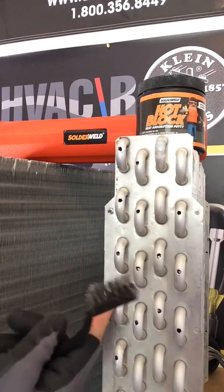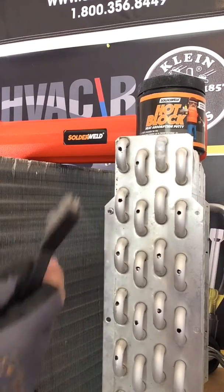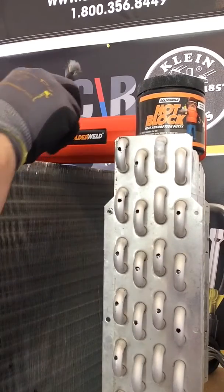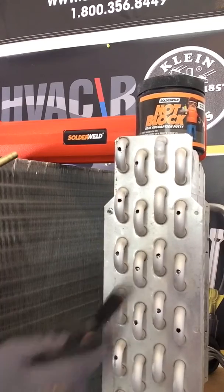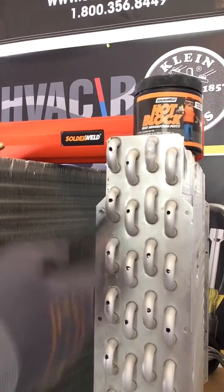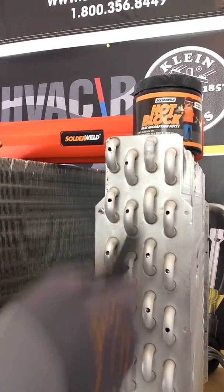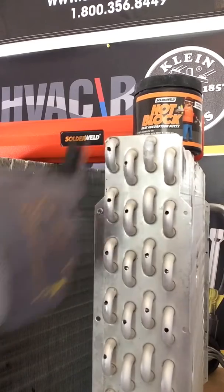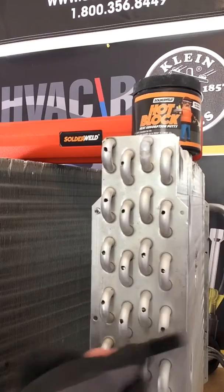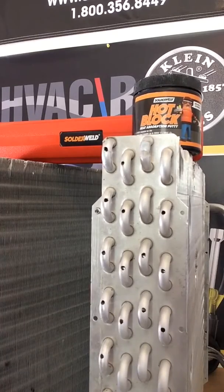You know, you get a hole in a coil like this — a hole in a return tube, a return band, or inside a coil — this will work great. Inside this kit comes a brush, and you're going to want to brush-clean this stuff up. Maybe you're working on an aluminum coil on a reach-in or a walk-in, and somebody at the site took an ice pick or screwdriver and tried to chip away the ice. So now we're cleaned up. I'm going to show you guys how Alcott is fantastic for fixing holes in aluminum tubing.